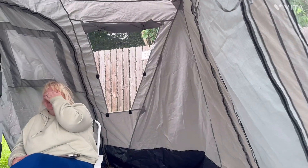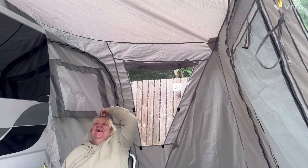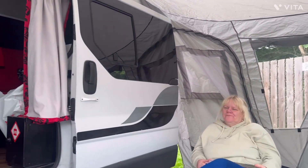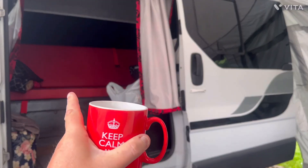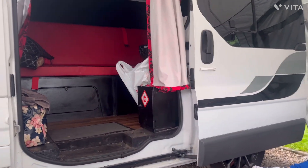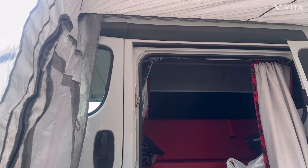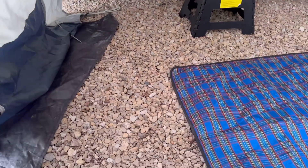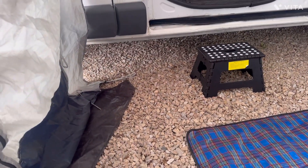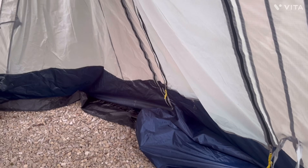Here we are in the awning that's attached to our campervan. Nice red leather seat, nearly done. Putting new flooring down at some point. We're on gravel so I can't put the tent pegs in because I haven't brought a hammer. We've got tubing there and another awning there which we're going to have a look at later on.